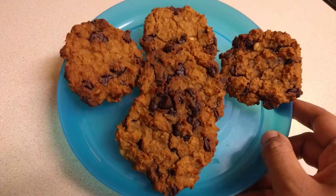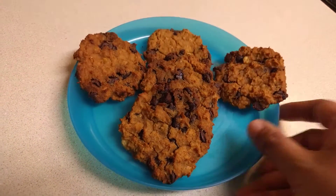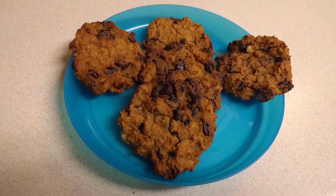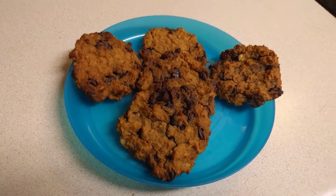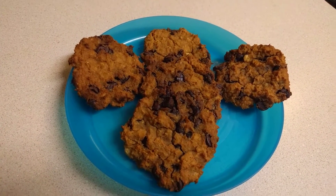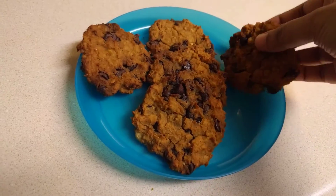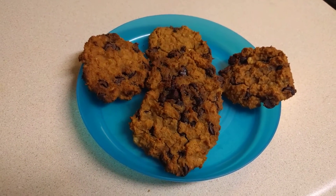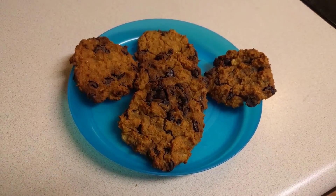My chickpea cookies are ready! I initially baked them for 10 minutes but they were a bit soft, so I increased the time by another 6 minutes. In total, bake at 350°F for 16 minutes. They are really healthy and tasty — if you like my video, please don't forget to hit the like button. Thank you!